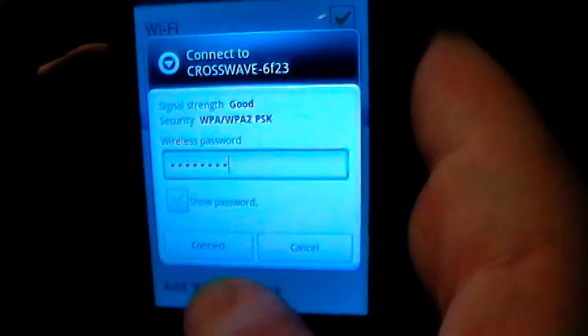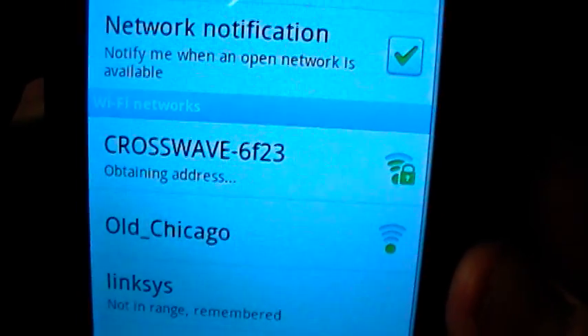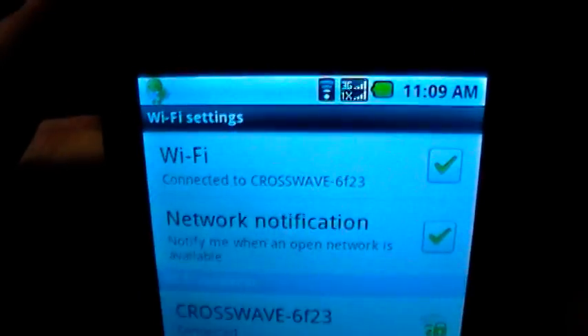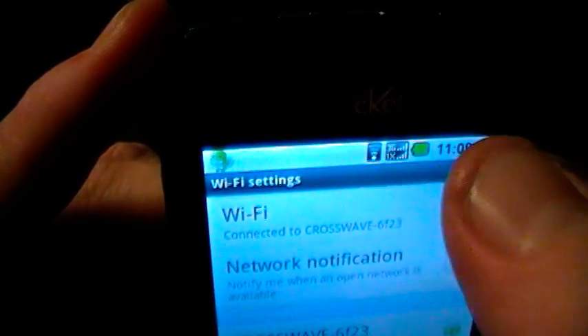When you're done with that you want to just hit the Connect button, and you'll see on the screen it is obtaining the IP address and eventually will say Connected. Once it's connected you're going to see at the very top this little indicator right there — that means that your Wi-Fi is turned on.